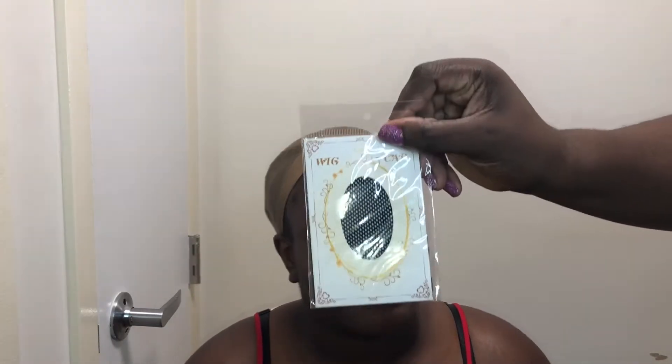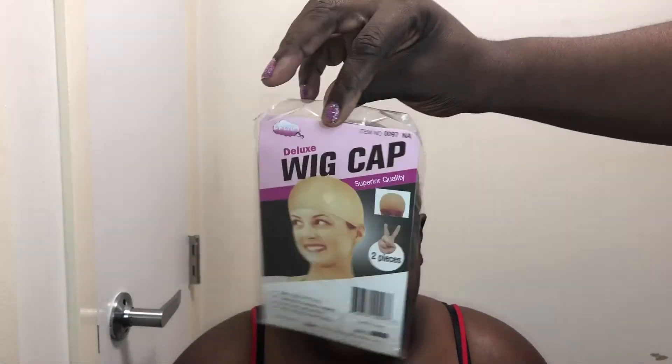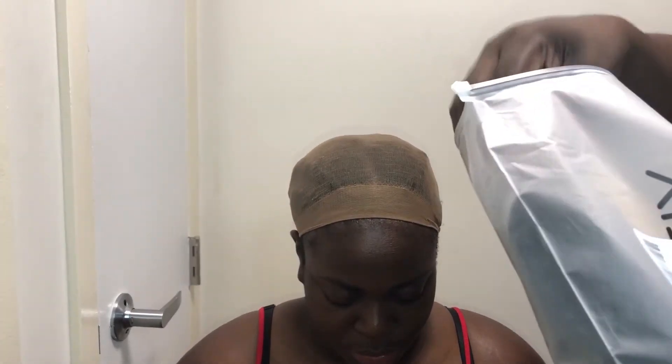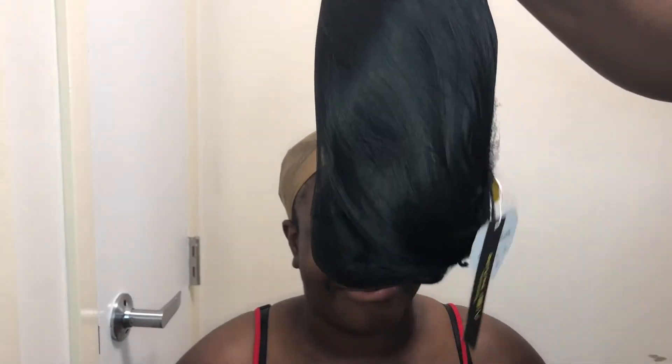Hi everyone, welcome back to my channel. Thank you all for stopping by, and to all my new subscribers, thank you so much for subscribing. Today I have another wig from Amazon. I purchased this one and I'll have my daughter model it for you. I'll leave all the information in the description box below. She'll tell you what she likes and doesn't like about it.